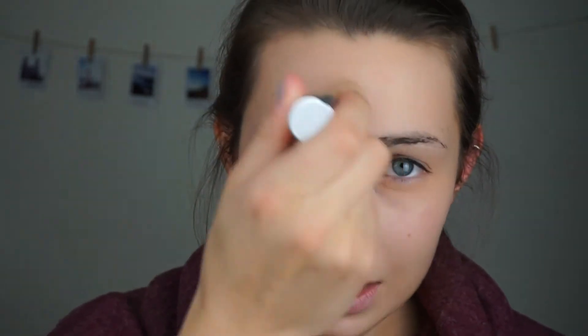For my foundation I'm just gonna use this stick — it's very easy to use and great to throw on really quickly. This is number nine, Normus Neutral. I'll just apply it wherever I need it. It's very buildable and very lightweight, matches my skin tone really well, and still lets the brightening effect of my primer come through.